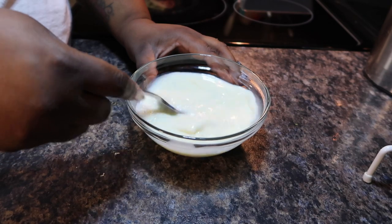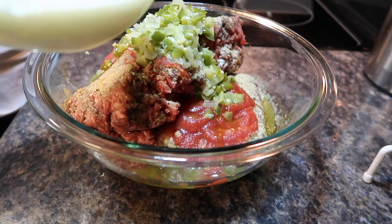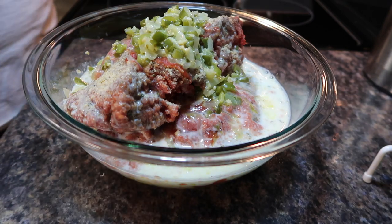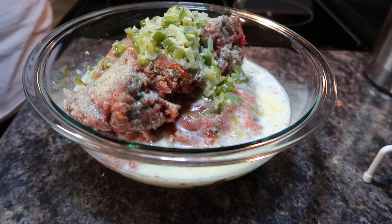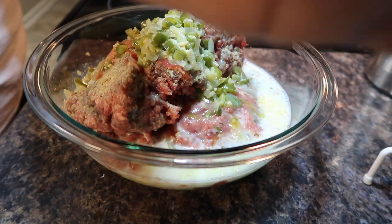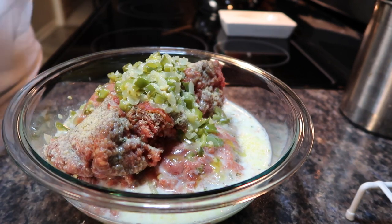My goal for the new year is to work on giving you better measurements — the way I cook I rarely measure anything, but I'm going to work on getting actual measurements for upcoming videos. Now you take the milk and egg mixture and add it to the meatloaf. If you notice, up until this point I have not manipulated the meatloaf at all. The reason is that if you manipulate your meatloaf too much it will get tough, and you want a tender juicy meatloaf. Now that everything is added in, I'm about to start mixing it all up.